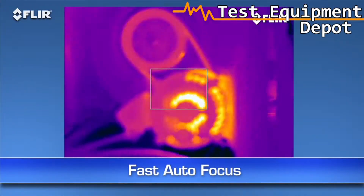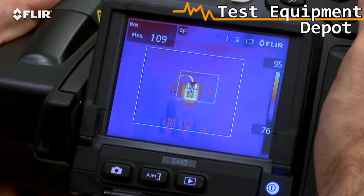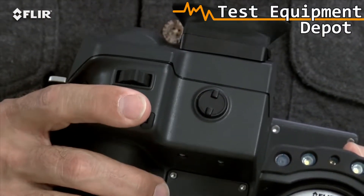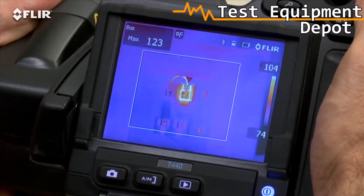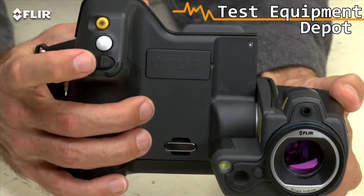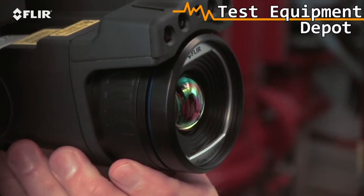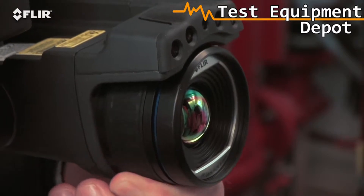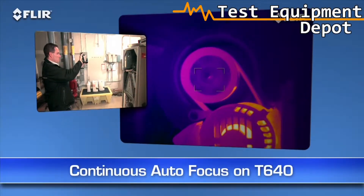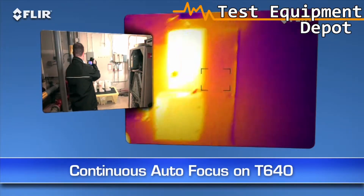Autofocus is another way T-Series makes thermal inspections more efficient. As you know, focus makes a dramatic difference when it comes to accurate temperature measurement, and just a light touch of this button is the fast way to get there. See how quick it locks in the right temperature of the hot spot? But you can always take full control with the fine adjustment here on the T-420 and T-440, or the focus ring on the T-620 and T-640. Also on the T-640, you have the added benefit of continuous autofocus to keep your images sharp no matter where you aim, without touching a thing.